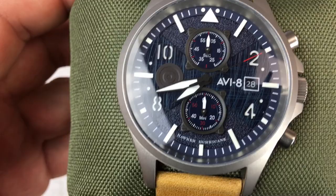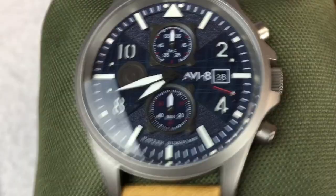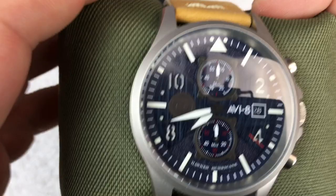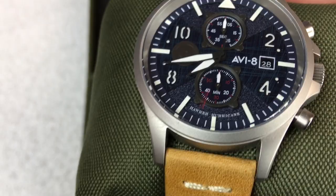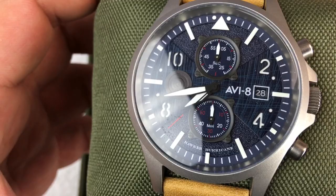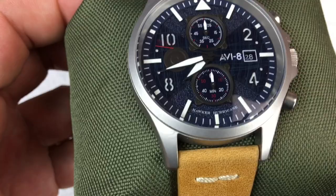It has a very cool multi-layered dial with a bunch of different textures — some of it almost looks like scuffed metal, other parts remind me of grip tape on a skateboard. Then of course you've got the sub-dials for the chrono, and those look like they're encased in a bracket, like what you'd find in an aircraft. That's what I like about AV8 pieces — they really incorporate that aviation feel.